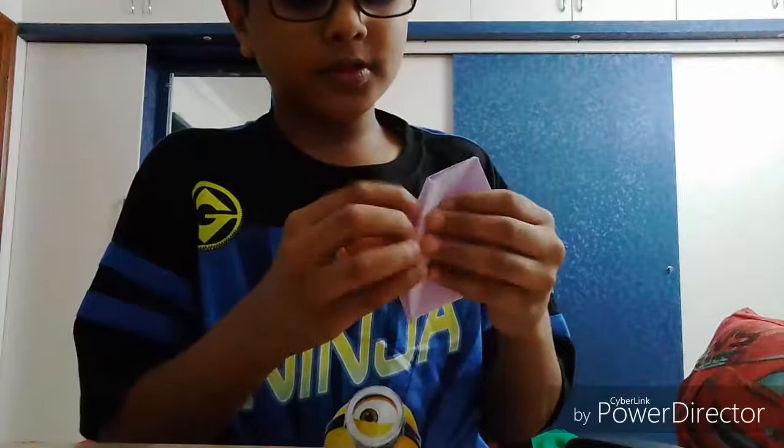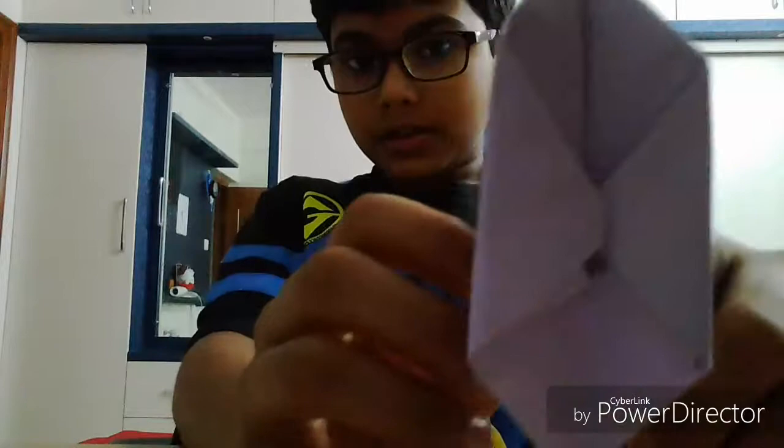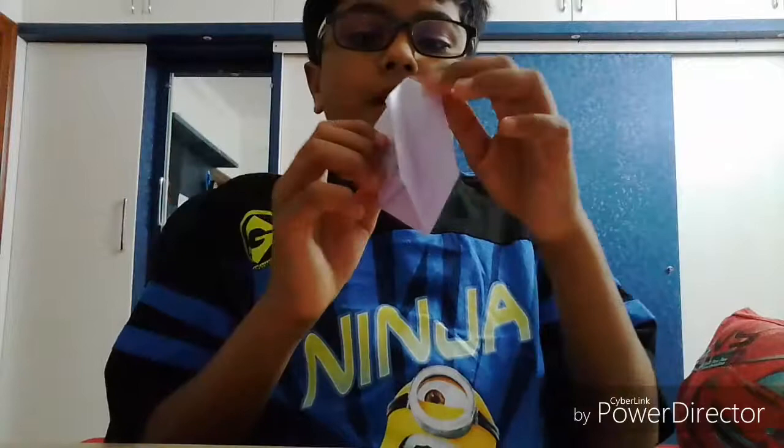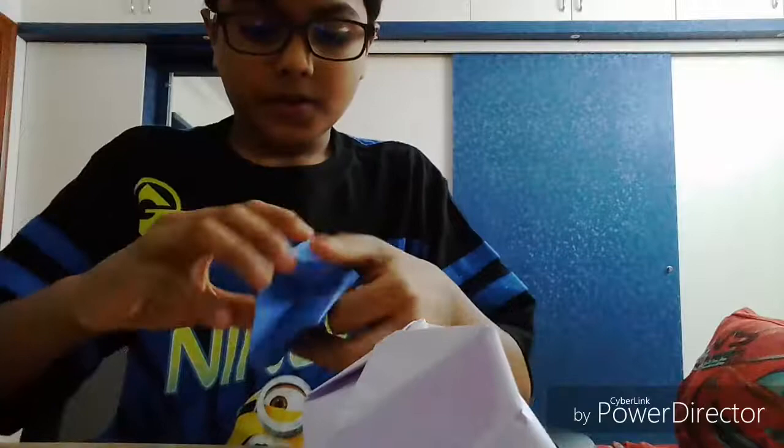I'm just making it a bit more stable. Now my paper balloon is ready — you get it like this. So this is the completed model. At the top you get a hole where you need to blow air. You blow the air in, it gets blown up and it inflates. You can do juggling with it!